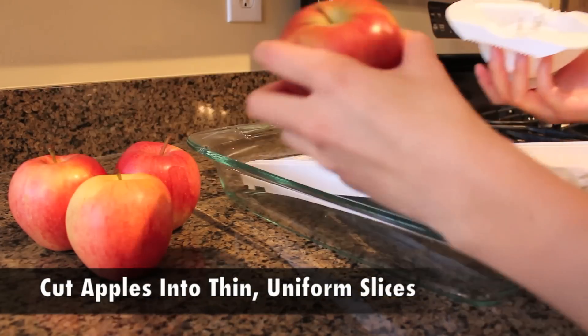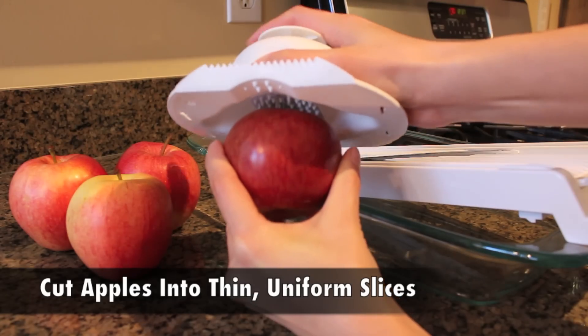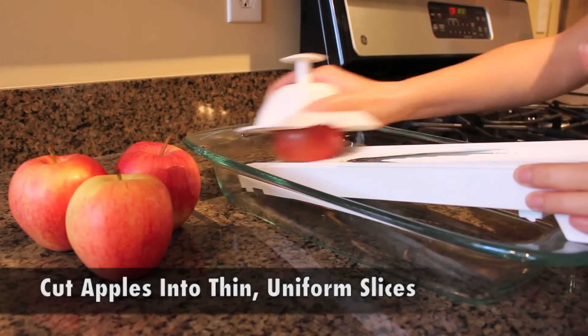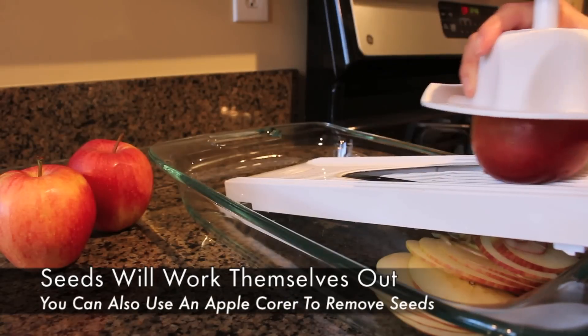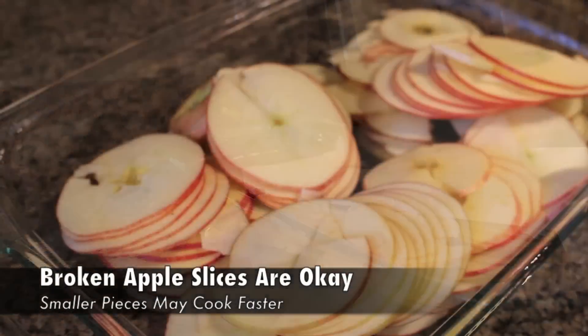To slice your apples, take your mandolin guard and fit it snugly on top of an apple until it fits nice and securely. Then go ahead and use that to cut your apple into thin uniform slices that look something like this. Don't worry about the seeds as they will naturally work themselves out through this process. Then continue slicing the rest of your apples. If you have any broken pieces it's okay because they'll still turn out delicious.